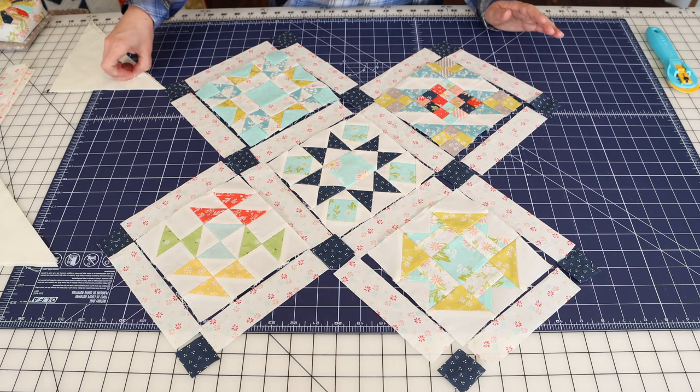I went over to the sewing machine and sewed my block and sashing pieces together. I pressed the seams out toward the sashing pieces — I did this for the top row, the center row, and the bottom row. While I was there, I also sewed together the sashing post pieces. We have four of those for this quilt and I pressed toward the sashing as well. We want to do all our pressing toward the sashing when you have sashing. If you don't have sashing, you would press one row one direction and the row above it the other direction so the seams could nest.